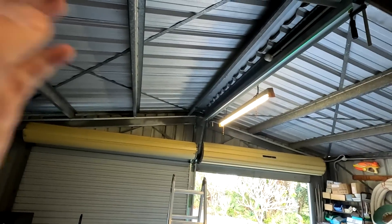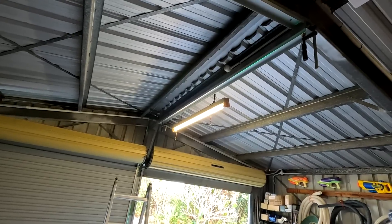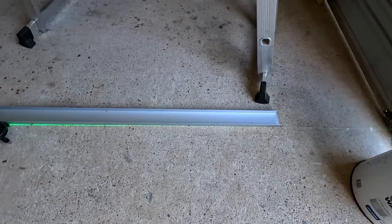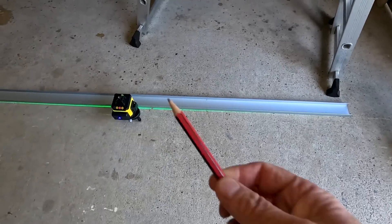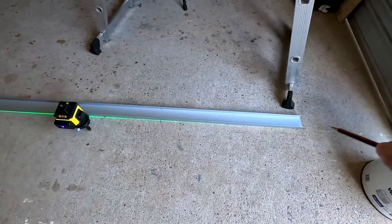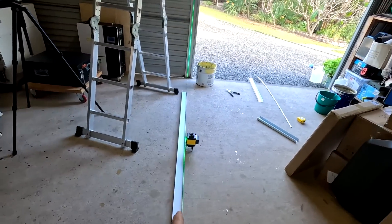I'm a bit late to the laser level party — I wanted one for a long time but never really did it. But now it comes in very handy with building up all these tracks and walls. Finding the position of the bottom track is very easy now with the laser. I'll just take a pencil and put a line in this position, and then we have the exact alignment from the top rail all the way down to the bottom — straight. That is so easy, it's unbelievable.